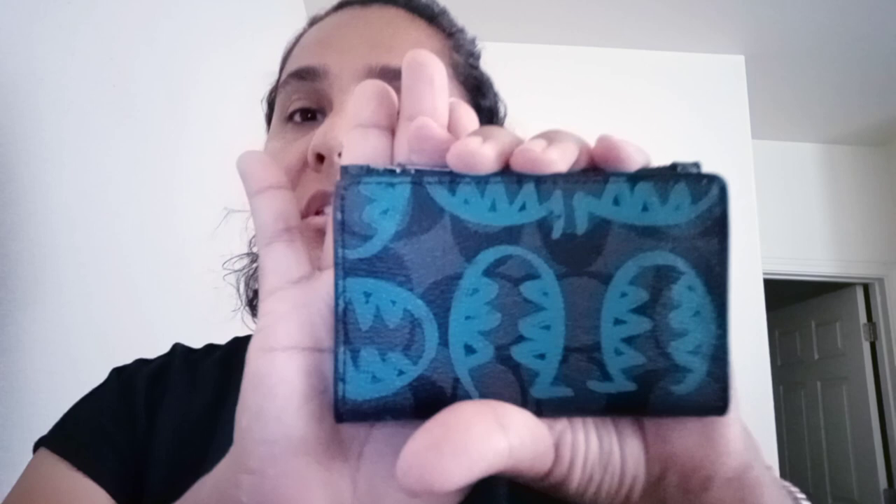Hi everyone, welcome to my channel or welcome back to my channel. This is Sylvia. I have a quick reveal for you. I just got this item in the mail on Friday and as it arrived I was running out the door, so I didn't get a chance to unbox it. So let me go ahead and share with you.